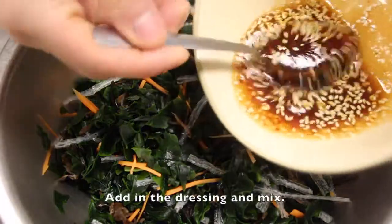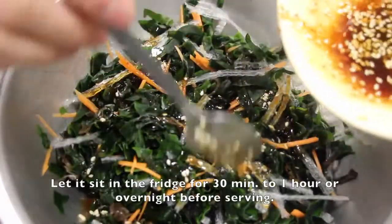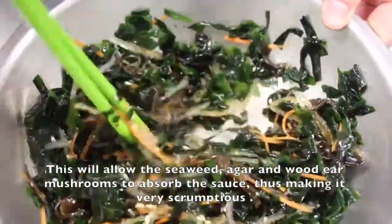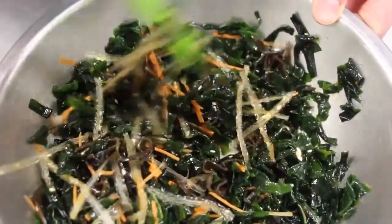Add in the dressing and mix the salad together. Let it sit in the fridge for 30 minutes to an hour, or overnight before serving. This will allow the seaweed, agar, and wood ear mushrooms to absorb the sauce, thus making it very, very scrumptious.